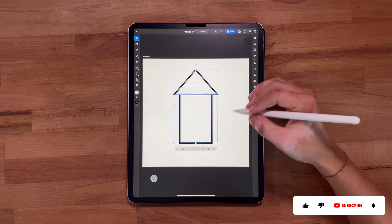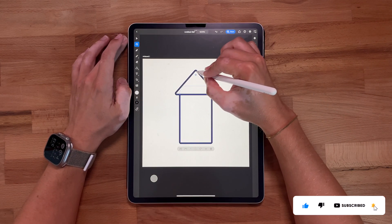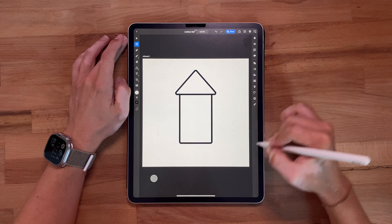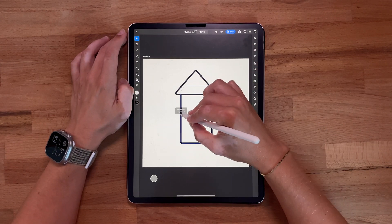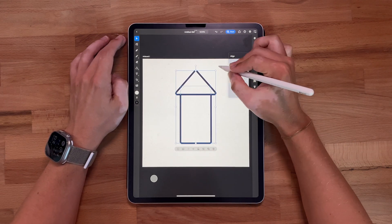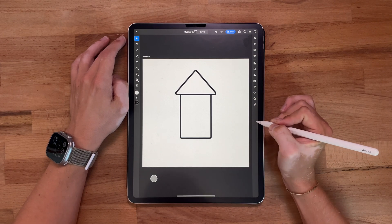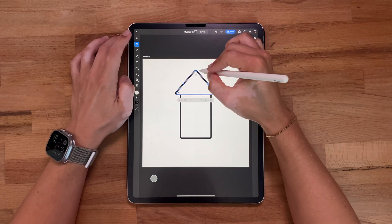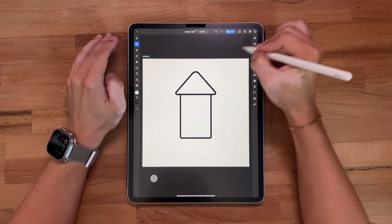One thing I like to do to give illustrations more character is round the edges a little bit, so we're going to do that right here. I think that's looking nice. It's a little too fat, so let's align this back to center. Maybe it's a little too long as well, so we'll pull that up. Let's grab this top point and roll it in just to get more of the shape I'm looking for.